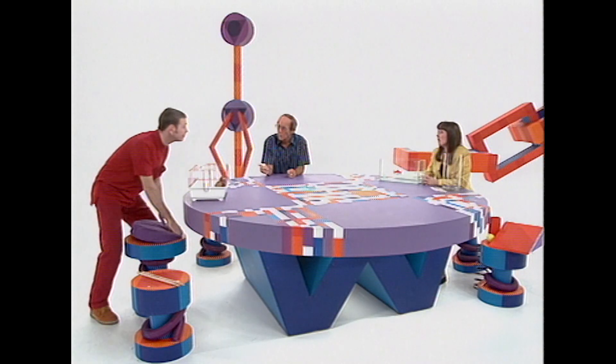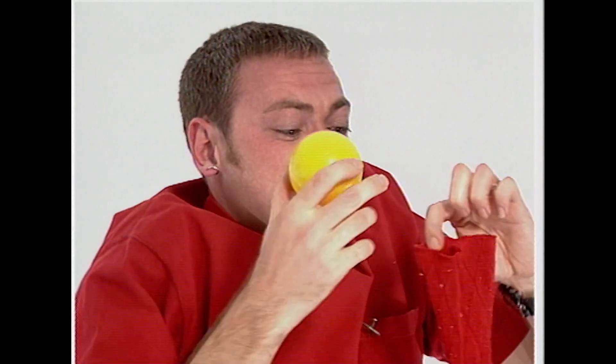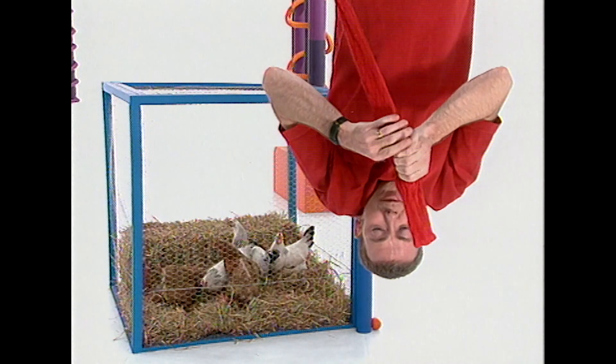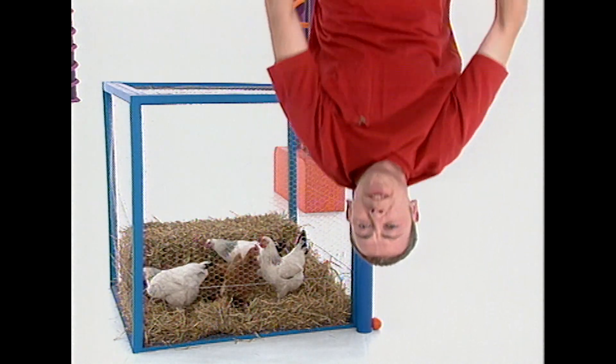There is something I can do that a chicken can't. Drive a car? Play a guitar really badly? Well, what is it? The answer is this: I can drink upside down. The reason why I can drink upside down is all to do with the muscles in my alimentary canal. The alimentary canal is the tube that connects my throat via my stomach to the other end of my body. When I eat, a bolus of food goes in, and the muscles in the alimentary canal automatically start pushing the food down towards my stomach — or in this case, up towards my stomach, because I am upside down. But this is not how chickens drink.